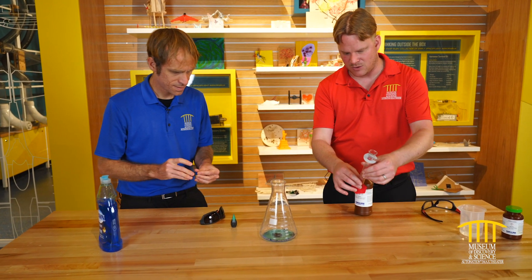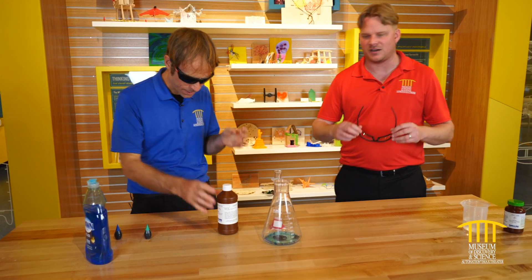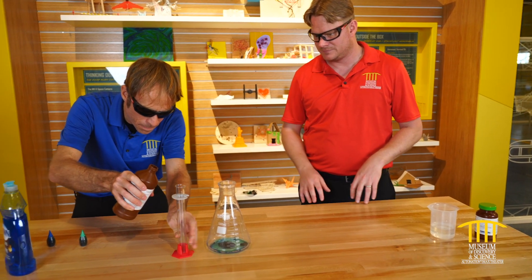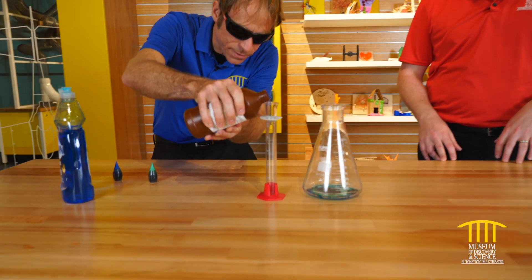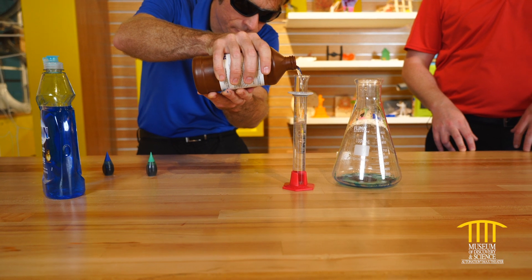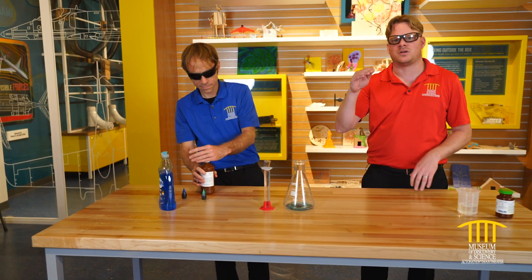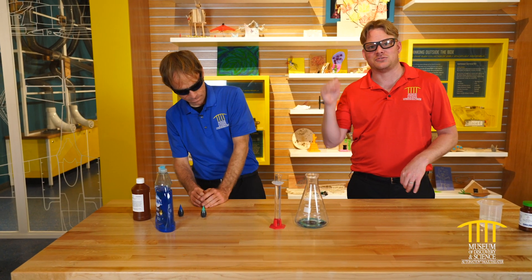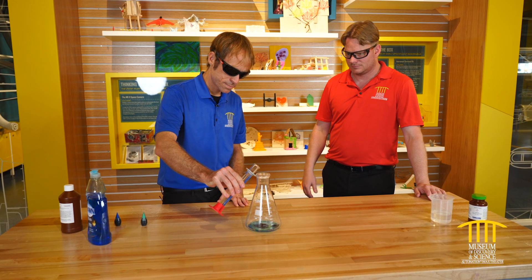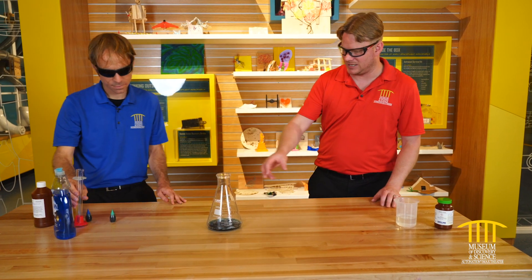Now we're going to measure out 50 mLs of hydrogen peroxide. Be very careful while pouring, since this is corrosive to the skin. When you're measuring, remember to measure to the bottom of the meniscus — never measure to the top or you'll be off. We'll go ahead and add that right in, and then just give this a little mix to make sure we have everything combined.